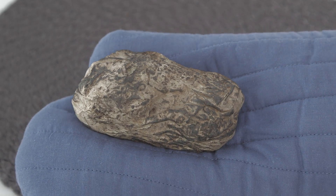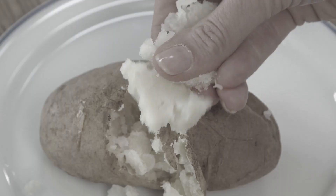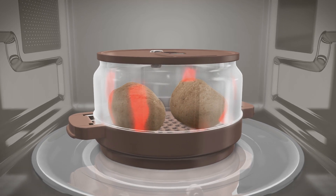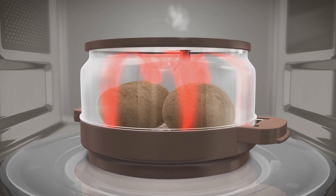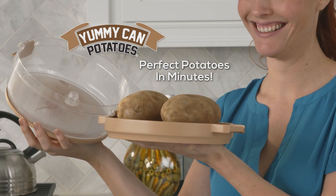Roast a potato incorrectly and it comes out burnt and dry. Microwave a potato by itself and it comes out mushy and dry. But Yummy Can's patent-pending valve creates a steam pocket, and the raised base lets heat circulate for even cooking. It does the job right, delivering perfect potatoes in just minutes.